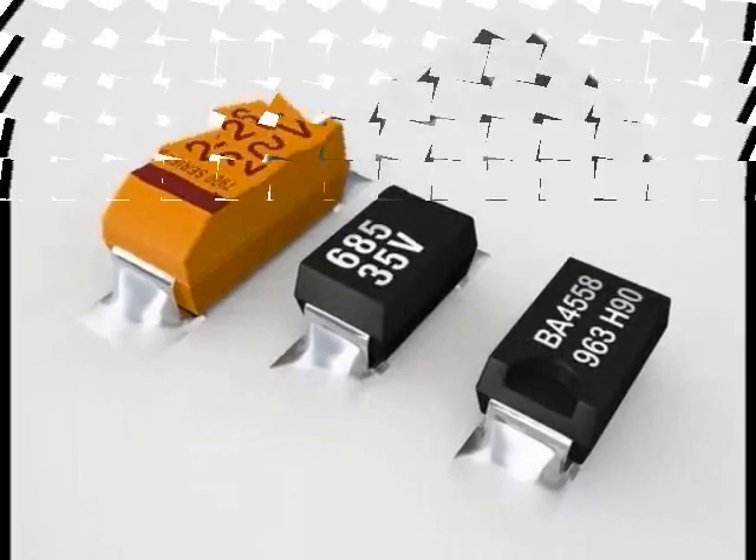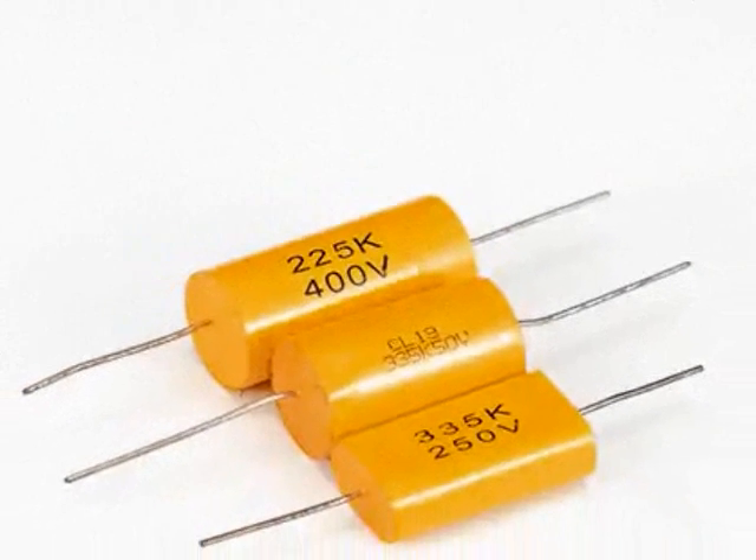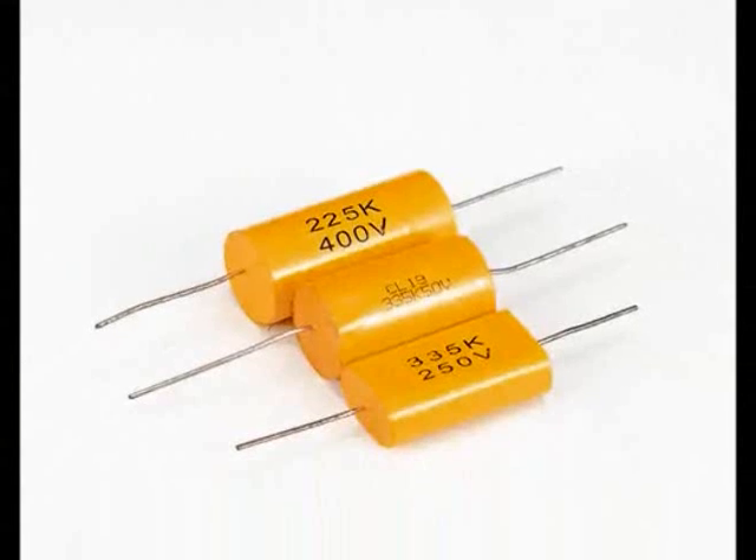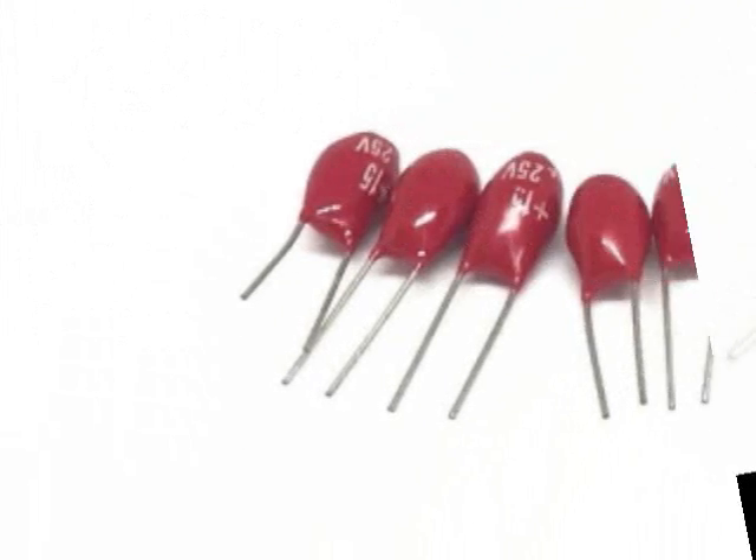Also, its price is higher than other capacitors. This type of capacitor is produced and supplied in two models. In the DIP type, the positive pole of the capacitor is written next to its base, and in the SMD model, it is indicated by a line.